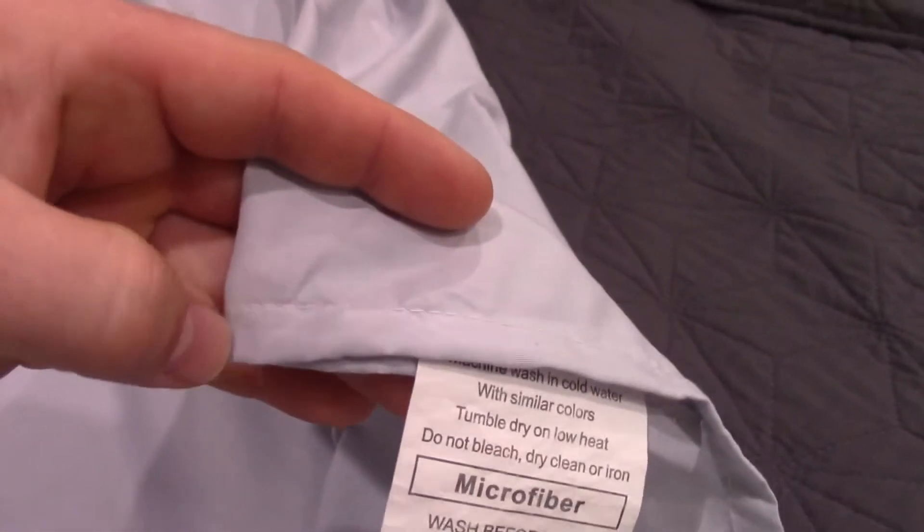The seams and everything are single sewn. You can see that right there. And the hem is single sewn on top as well.